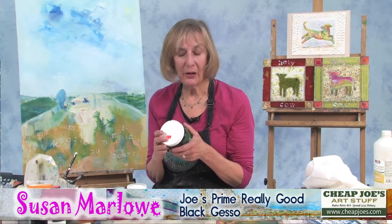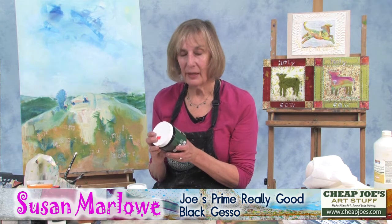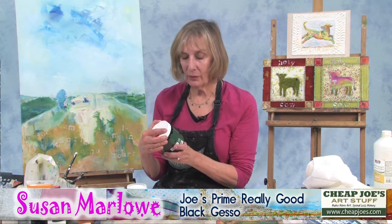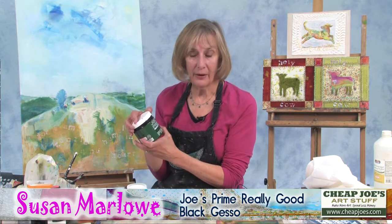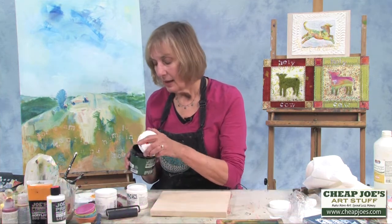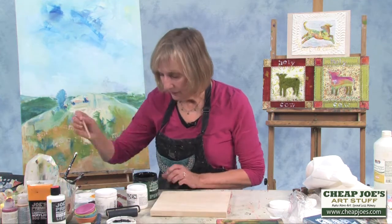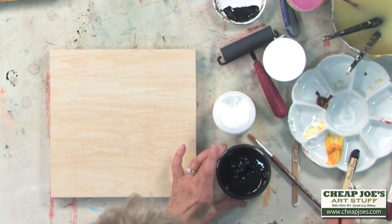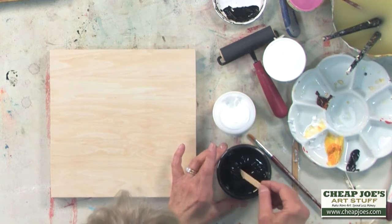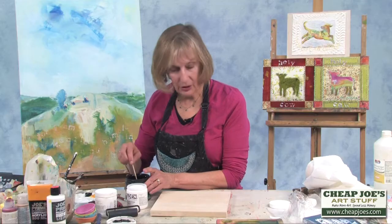Hi, I'm Susan Marlow, and I'm an artist in the Blue Ridge Mountains of North Carolina. I'm here today to show you Joe's Prime Really Good Black Gesso. I really like this product. I've never used really black before — actually, I had an aversion to black, but now I'm really into it. And here's some of the ways that I like to use it.